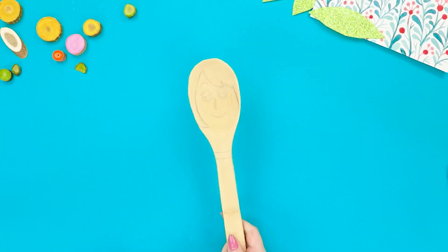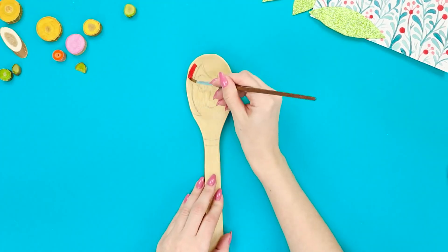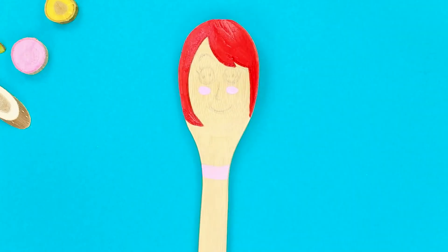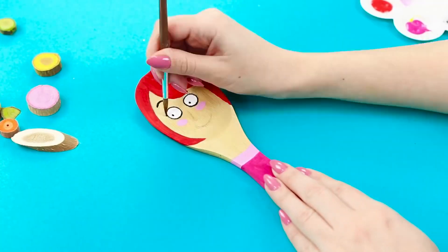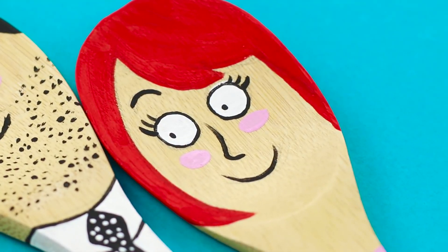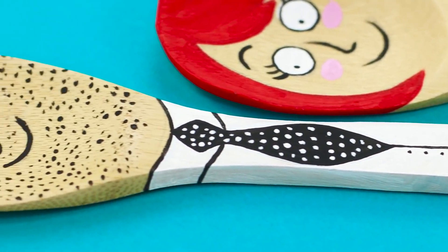Make the groom a matching pair from the second spoon. Draw the outline with a pencil, color the hair red, paint the face, and add a pink dress. You made lovely decorative spoons — this sweet couple can be a great souvenir or a gift for friends!